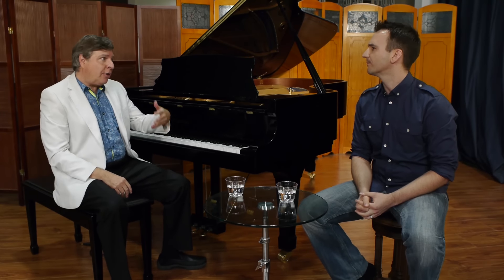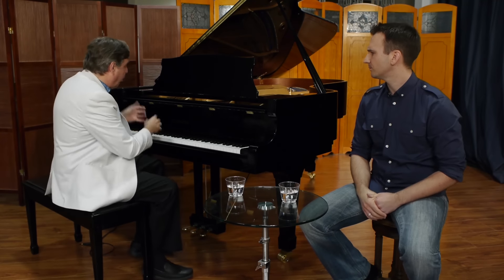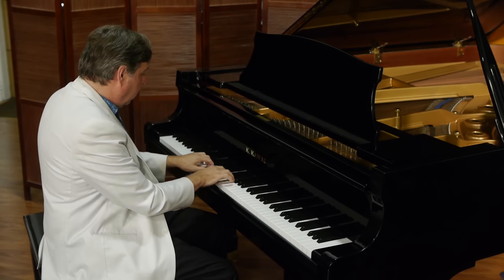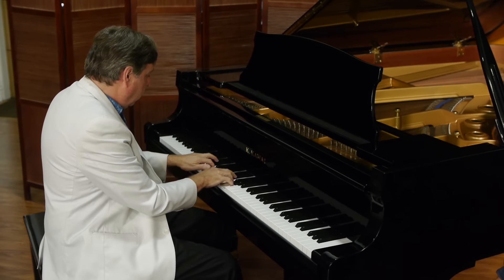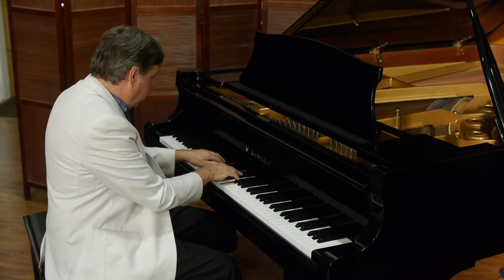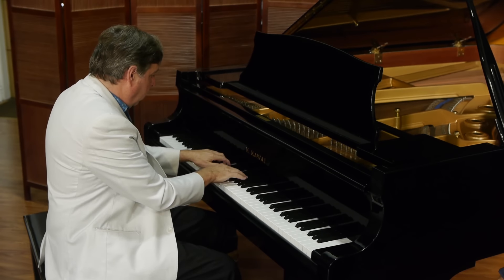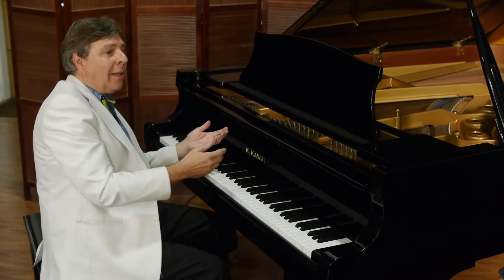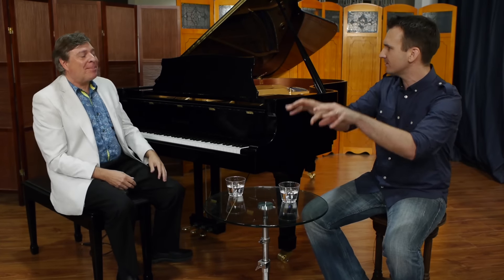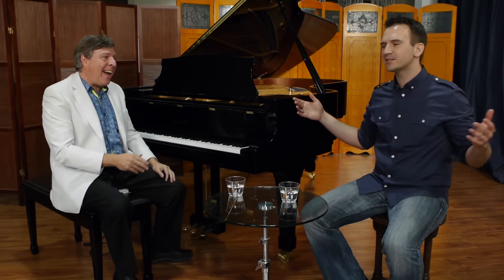There are a few exercises — I could put some links here — things with thirds that really give you a workout, and more than that, independence of the fingers. Something like that. That was fantastic, I've never heard anything like that. You're going major, minor, diminished, augmented — that's exactly right. And then you go up half-step at a time. And believe me, when you're done with that, you know you've done something.